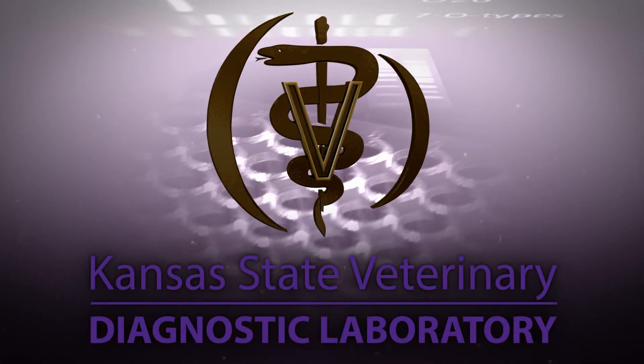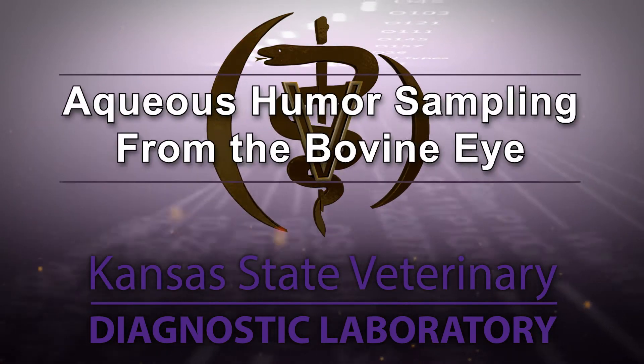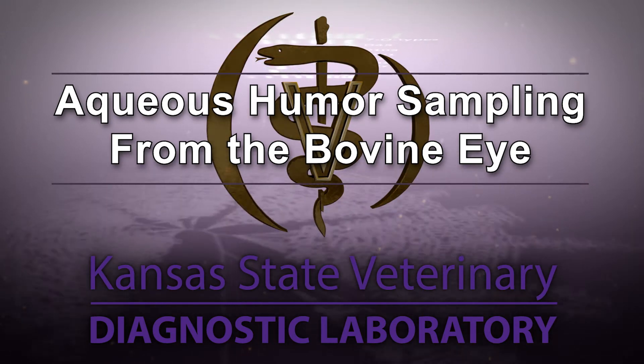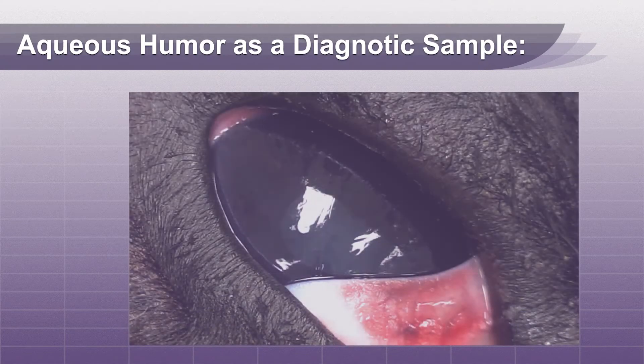Hello and welcome to the Kansas State Veterinary Diagnostic Lab YouTube channel. In this video we will demonstrate a method to sample aqueous humor from the bovine eye. Aqueous humor can be used to diagnose several toxicities or deficiencies in the post-mortem bovine.